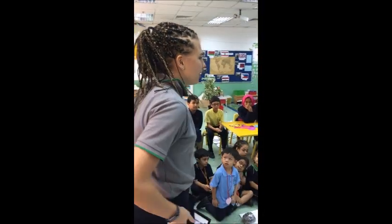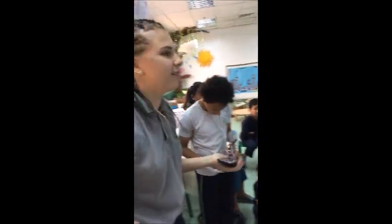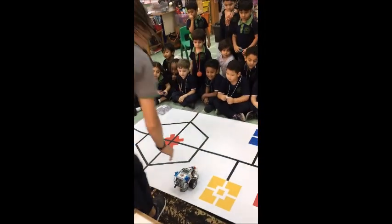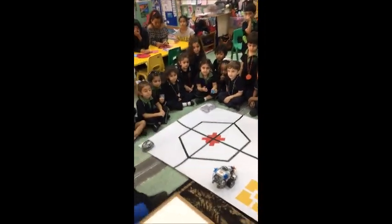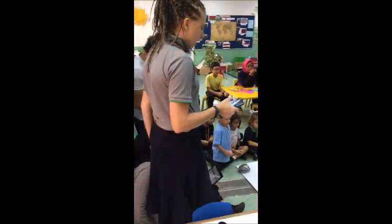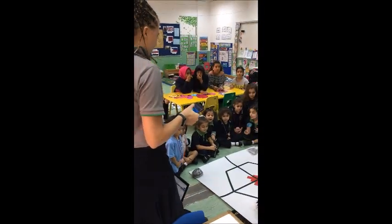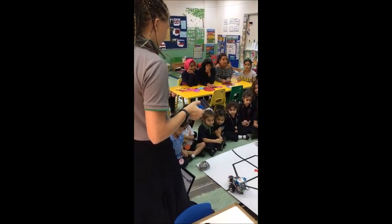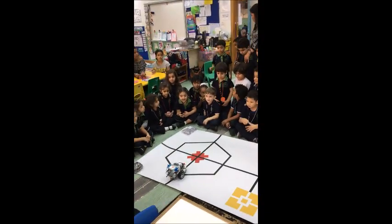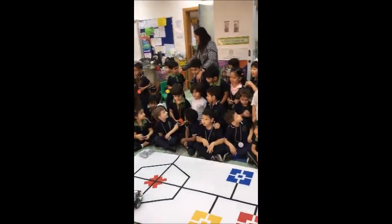Sometimes you can program your robot with a phone, tablet, or laptop — you tell it where to go. Left! Left! Left! Left!